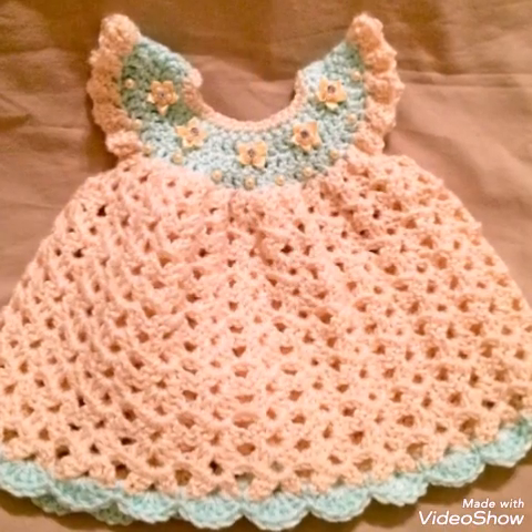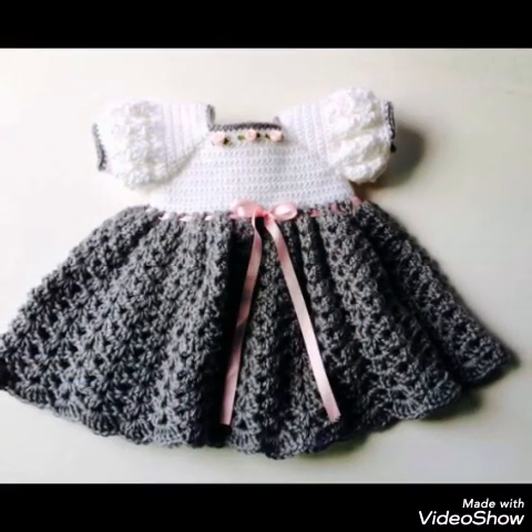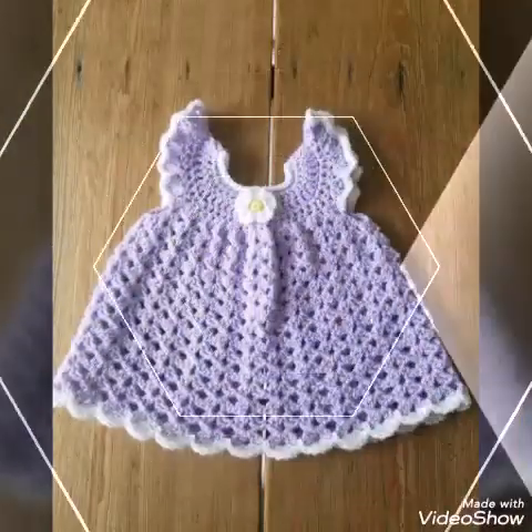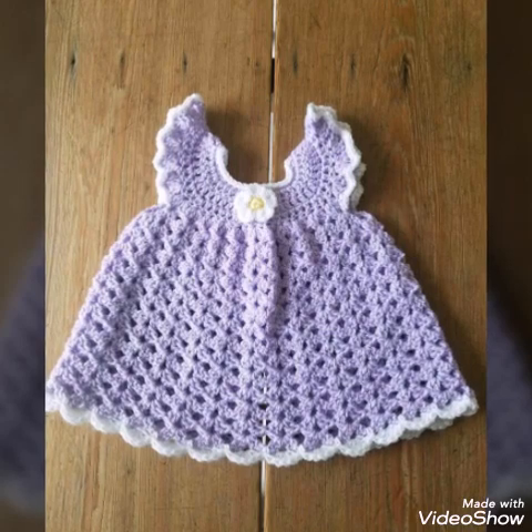All of the designs are very gorgeous and you will also see different artificial flower work and bead work on some of the designs. Ribbon work is also done on some of the designs, so you can make any type of frog. Thank you so much for watching, bye.